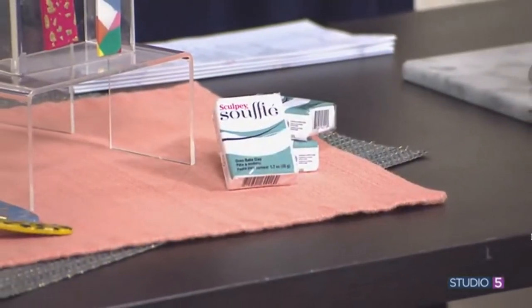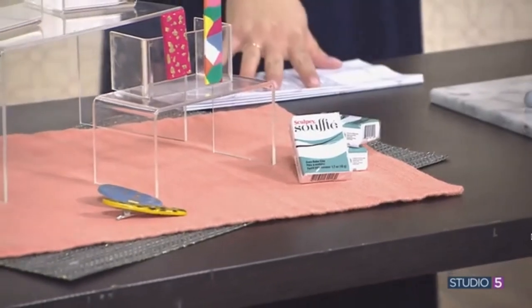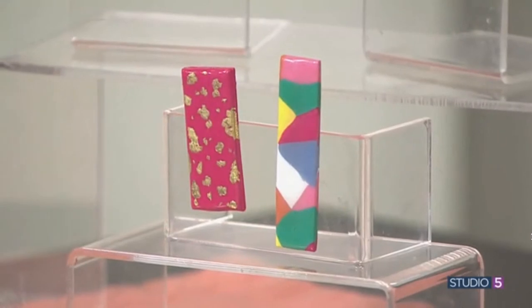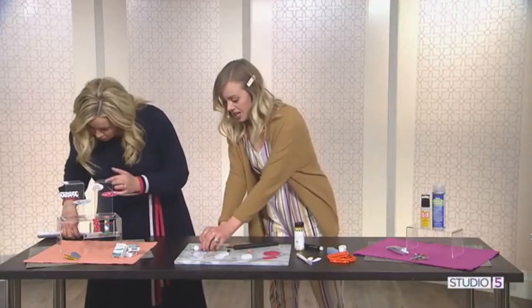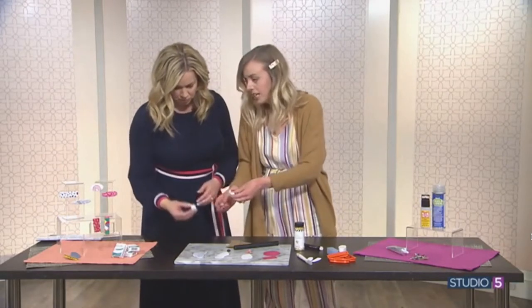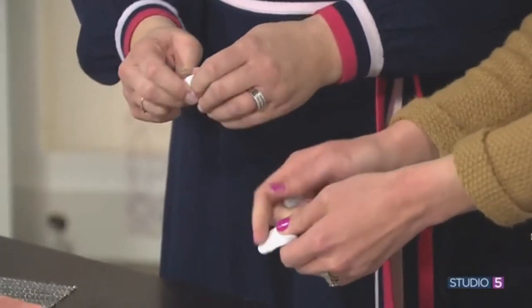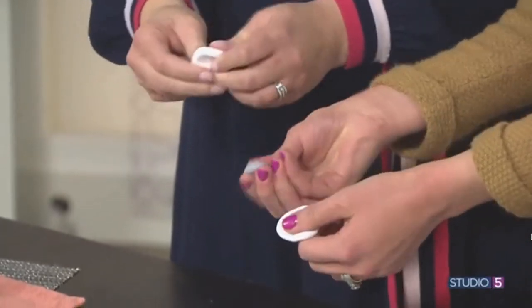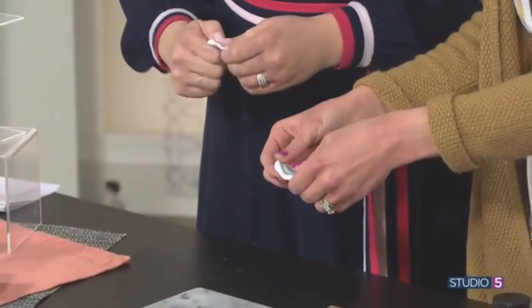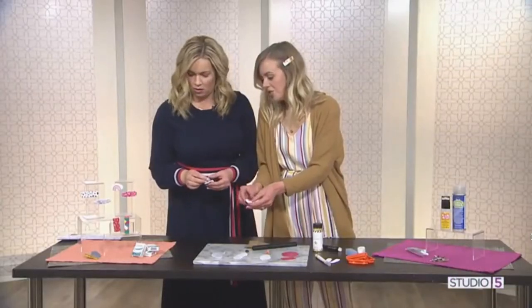Did you freehand these patterns with the polka dots and the stripes? You can do some really fun things here. It is so easy, you won't believe it. Let's start with the marble. Marbling is huge — there's pouring and all these fun things. We should clarify: this is not just any sculpting clay. We love this Sculpey Souffle. It bakes beautifully.